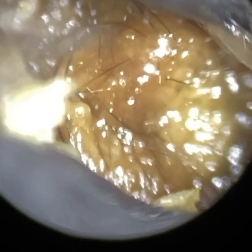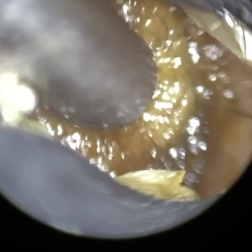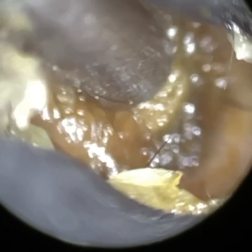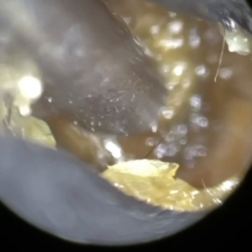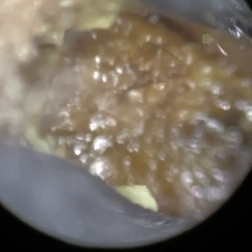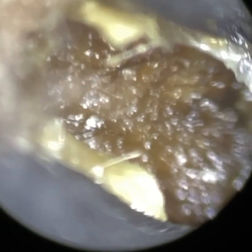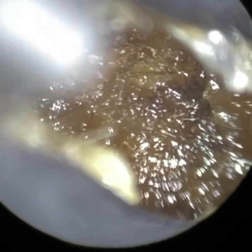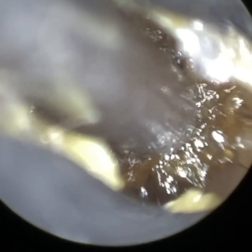We had a client here attend with bilateral fully occluding earwax, and we're using, I believe, the 4.25mm speculum to dilate the ear canal open. They have got quite a narrow entrance, and you can see there we've just got the wax and dry skin plugs in focus. You can see there's some peripheral dead skin, so we've just got the main body of wax a bit further in focus.